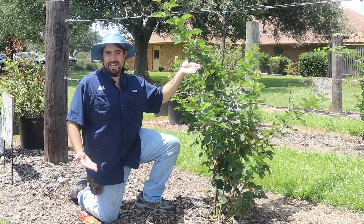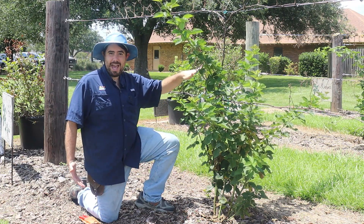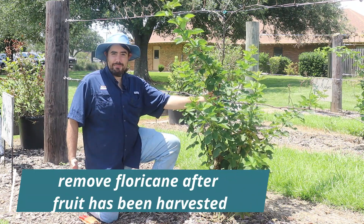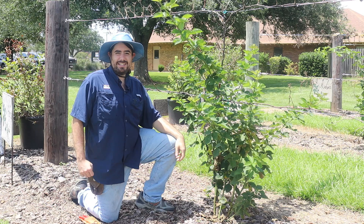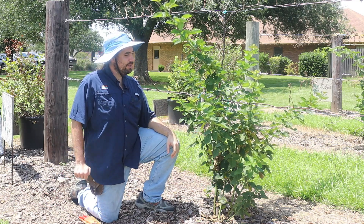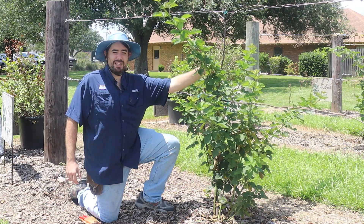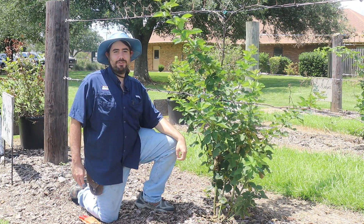Once that Floricane has been productive, you can see it becomes spent and dies back, and that's why it's always important to be getting Primocanes to retrain for that. There are various different methods — I use a Primocane suppression method — but as long as you can tell the difference between the two and take out your spent Floricanes, you can grow blackberries very successfully and for many years.